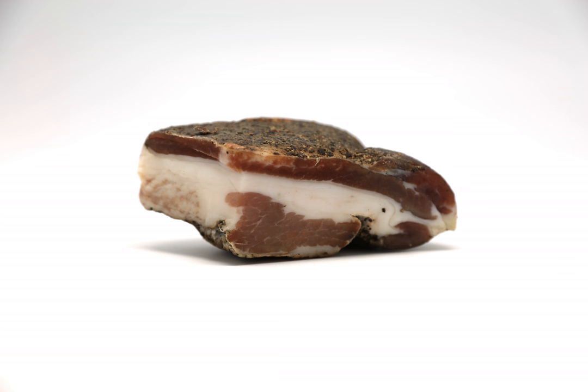Pork cheek is rubbed with salt, sugar, and spices — typically ground black pepper or red pepper, and thyme or fennel, and sometimes garlic — and cured for three weeks or until it loses approximately 30% of its original weight.